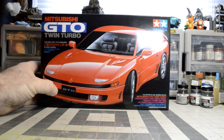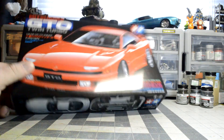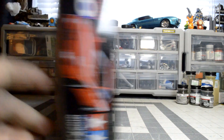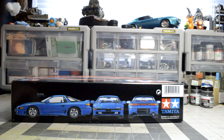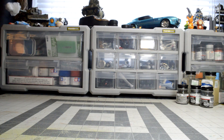These ones came in the mail today. I don't think it's a new kit but I had to jump on it because I never see this one out. It's the Nissan GT car — the GT-R GTO — always a pretty cool car and one I used to snatch up on Gran Turismo.